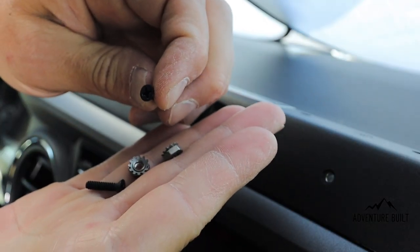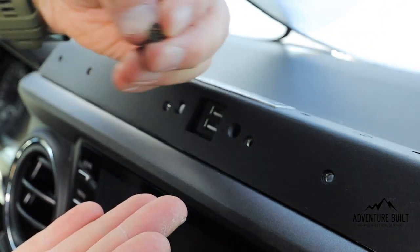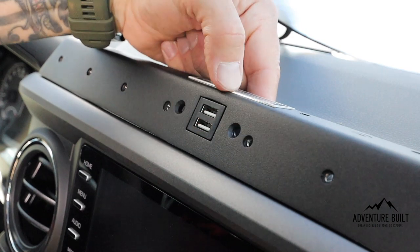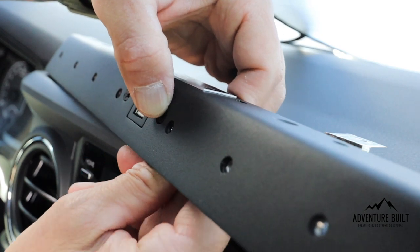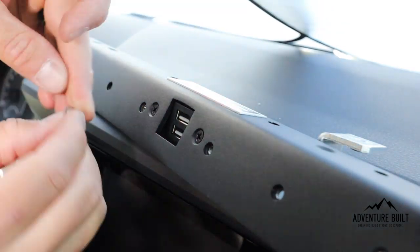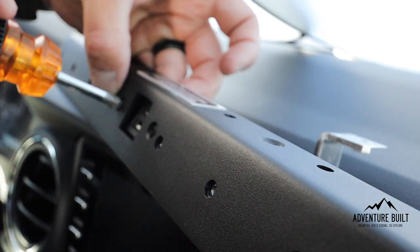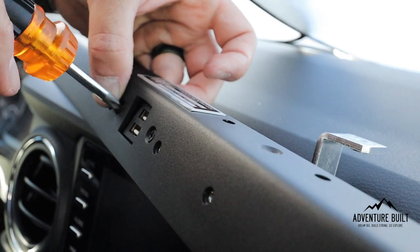The Phillips head screws go through the front and the nuts go on the back side, with the locking washer toward the block of the high-speed charger. Push it forward from the back so it's flush with the plate. Then push the screw through from the bottom, put the nut on, and spin the screw until the threads catch.